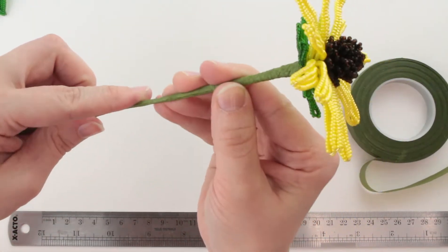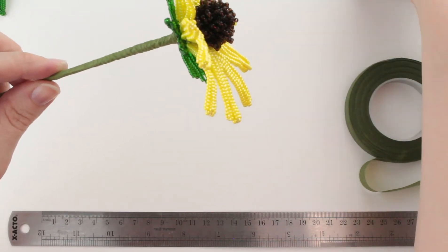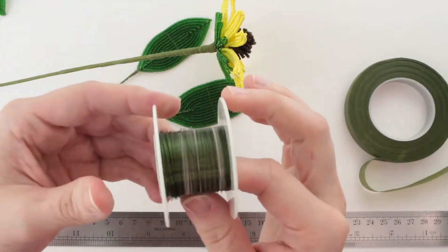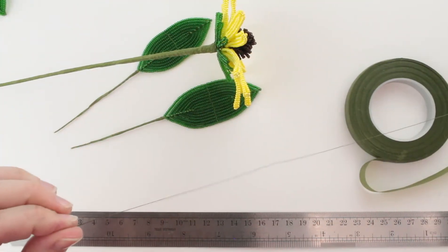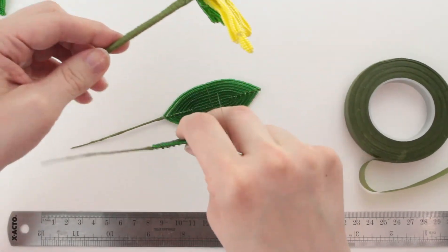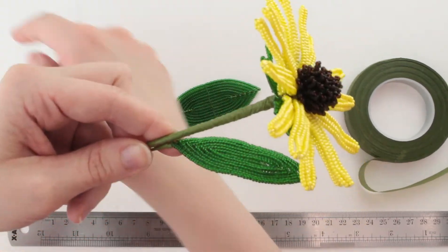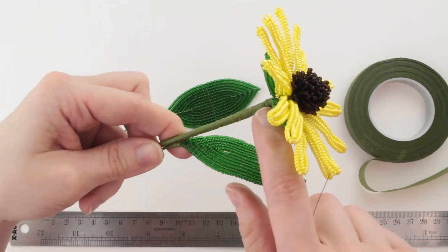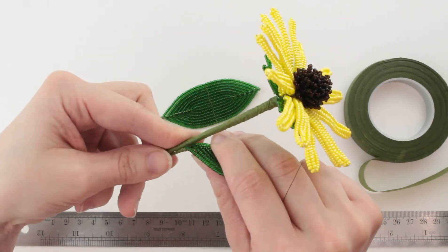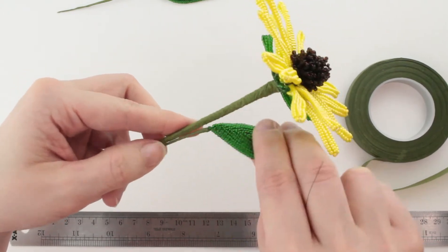Now it's time to add on some leaves to our flower stem. If you're doing the flower, you need one small leaf and one large leaf. We're going to need some more 30-gauge wire because I am wiring these on — you can attach them with just floral tape if you want to, but I wanted to show that wiring is an option. I'm going to take the small leaf first and put it about two or so inches below the flower head. You can vary that a little bit — we don't need our flowers to look like they punched out of a cookie cutter mold.